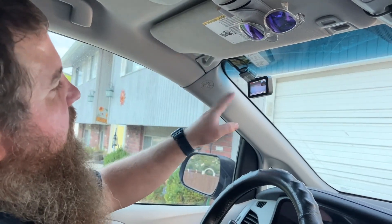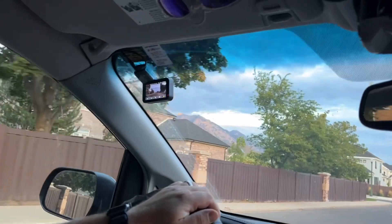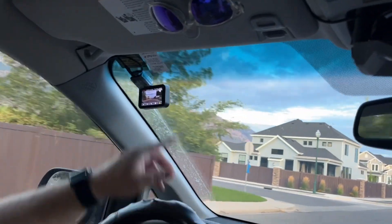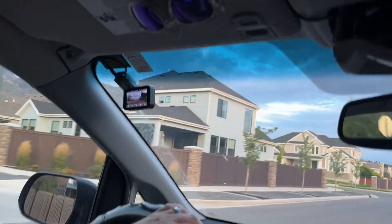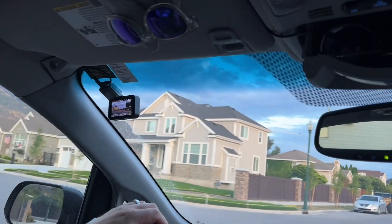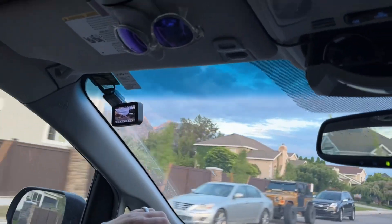Now that I've got everything connected, turned on, and recording, I'm going to go for a quick drive to see how well it works. I'm on the road now — I can see it's recording, I can see the front camera and the rear camera. If I needed to, I can easily lock a video if there was a problem or something I wanted to save for future reference.